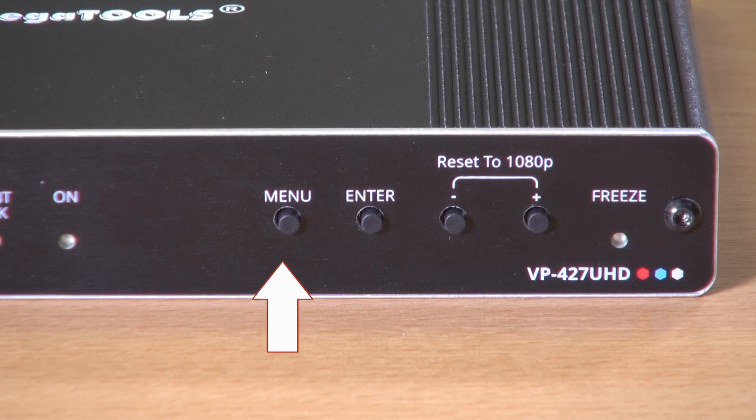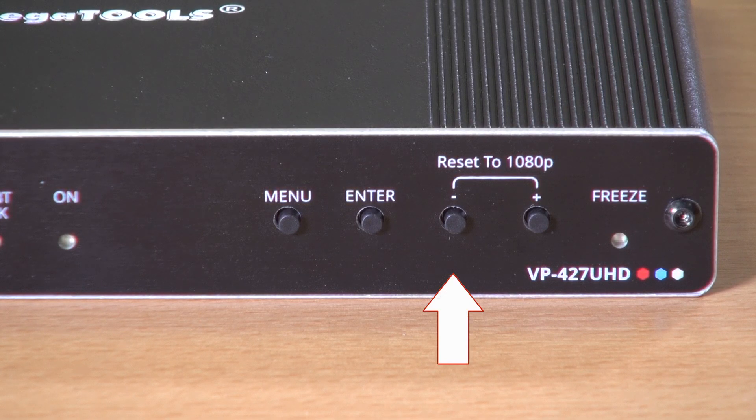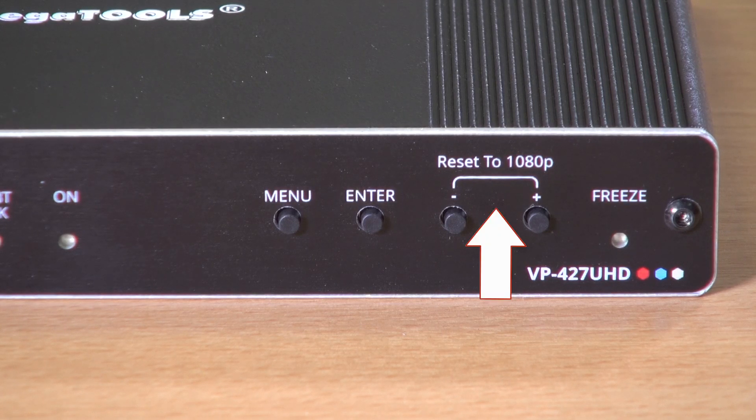There is also a menu button and navigation buttons for moving around within the menu and accessing different functions. Note that the plus and minus buttons when pressed together can reset the scaler to 1080p.